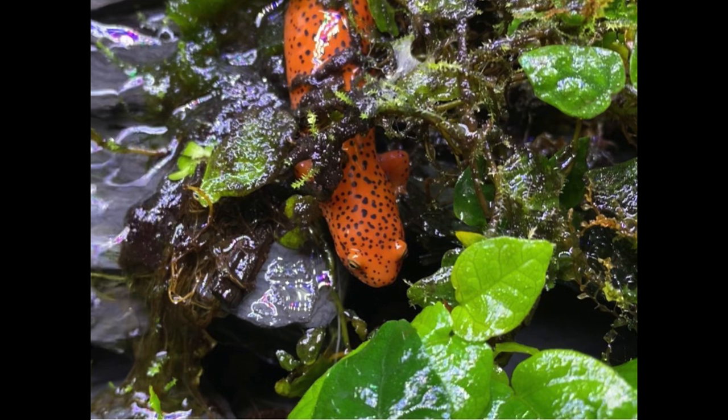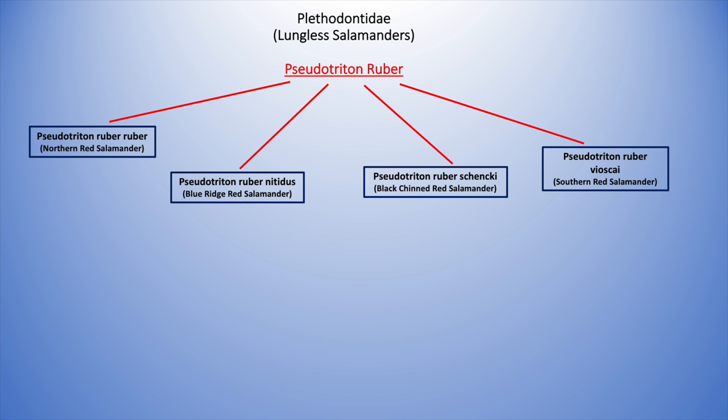Next is the Pseudotriton ruber schnecki, the black-chin red salamander, which resembles the northern red but in my opinion has much more vibrant colors and darker flecking under the chin — hence the name. I keep several of these and they are an absolute favorite of mine. The last subspecies is the Pseudotriton ruber viascae, the southern red salamander. This one is duller in color versus the others and lives at the far southern range. I don't have pictures of this one either, but you can Google it.